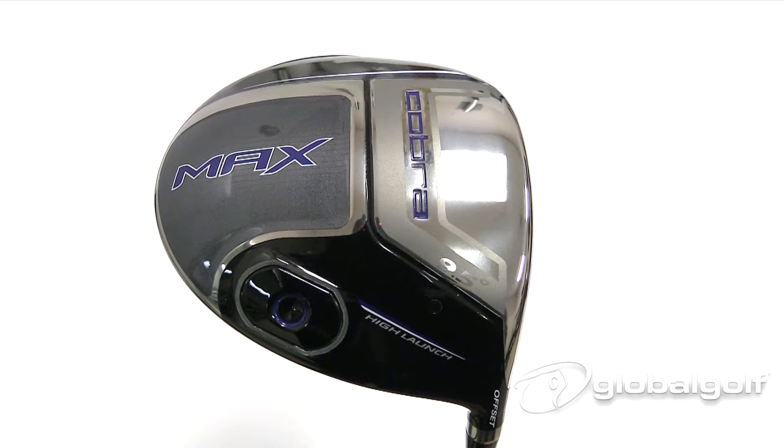There you go — that's the Cobra Max driver. This thing just made the game easier, and that's what everybody's looking to do. Everybody struggles out there on the golf course, and this thing is going to help your game. If you'd like to learn more, hop on over to our blog at blog.globalgolf.com, where myself and other PGA professionals are talking about everything in the game of golf.